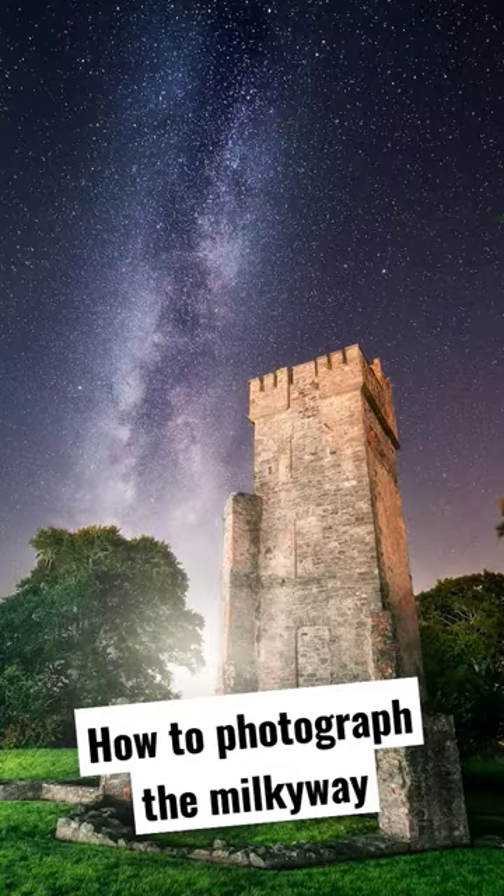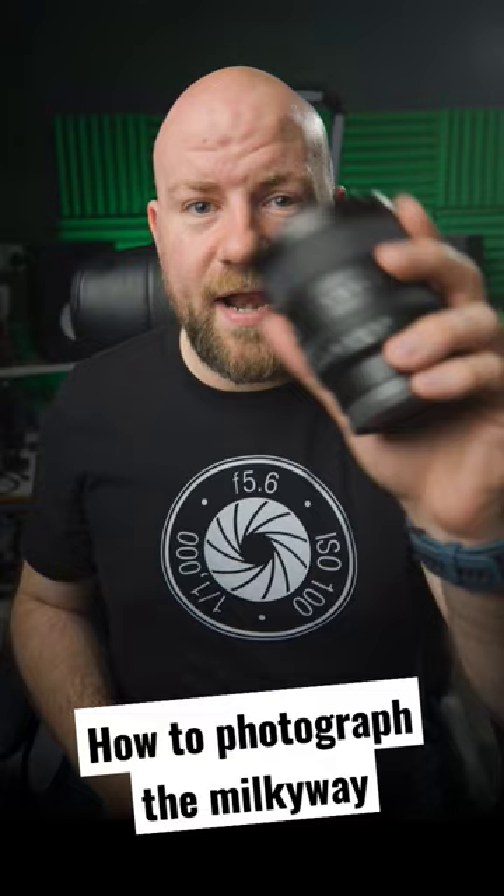It's almost Milky Way season. How do we shoot Milky Ways? Well, the first thing you're going to need is a wide angle lens with a wide open aperture, like the Sony 20mm f1.8.